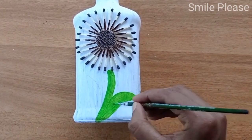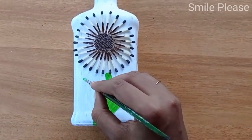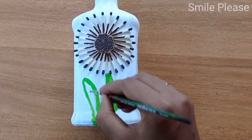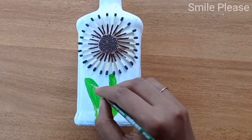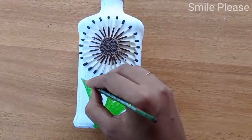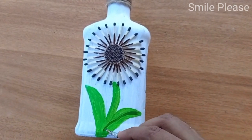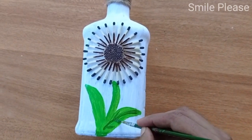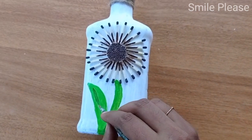I will try this technique. I will apply a darker green paint with a darker shade. I will apply a little bit with a point brush. I will take it out for a while.